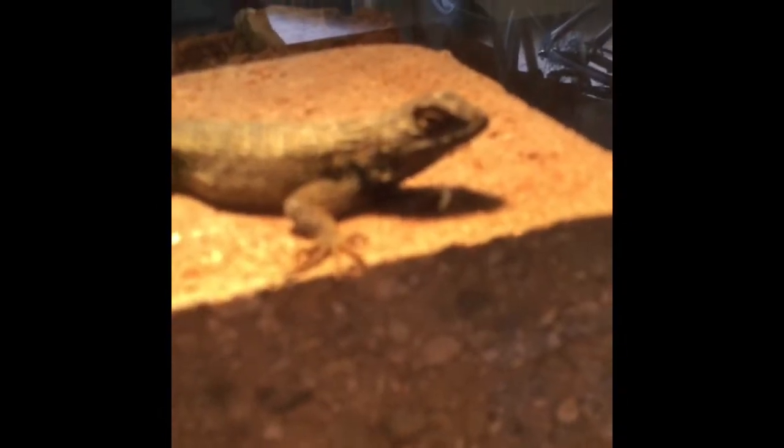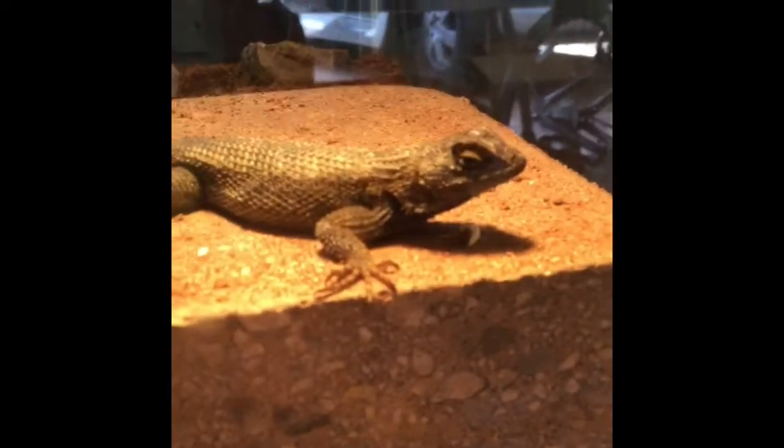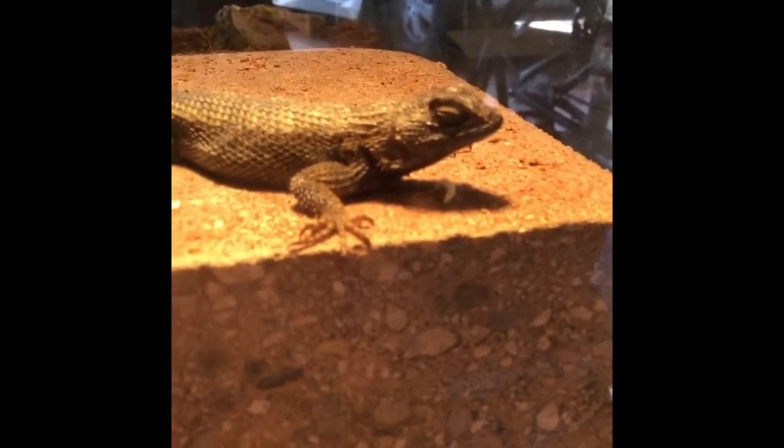Hey guys, welcome back to another video on this channel. We have the lizard sitting in the sun on his rock like he always is. Today is an anole lizard care sheet, so we're going to be going through the complete care of an anole lizard. This is my anole here — you can see him sitting on that leaf being an anole.